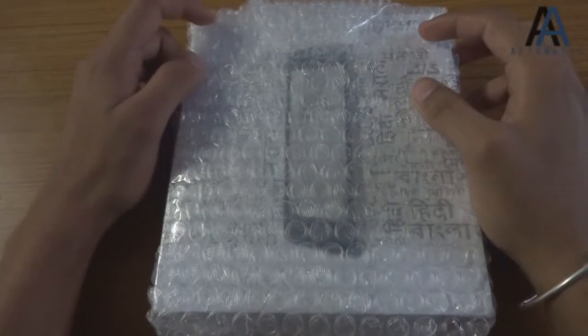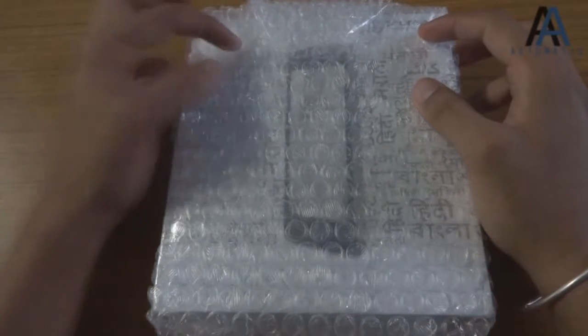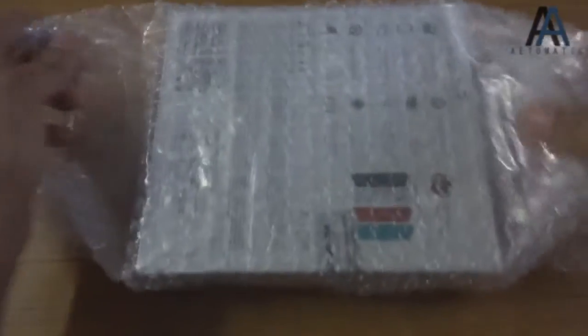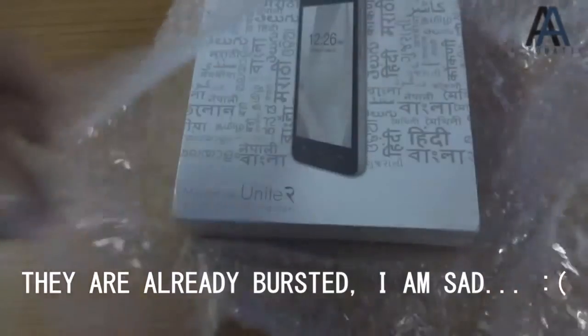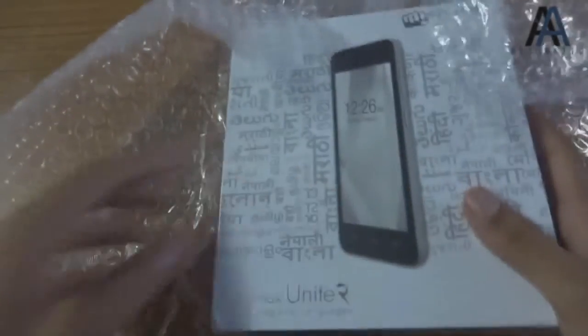Hi guys, I'm Jaysoni and welcome to the unboxing of Micromax Unite 2, featuring bubble wrap as you can see. The kind of happiness bursting these little bubbles can give you — there's not a phone in this world that can give you that kind of happiness.